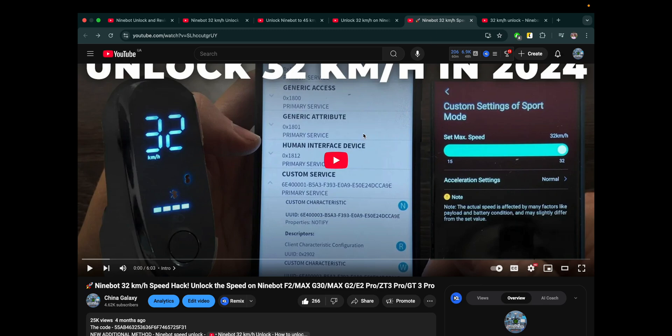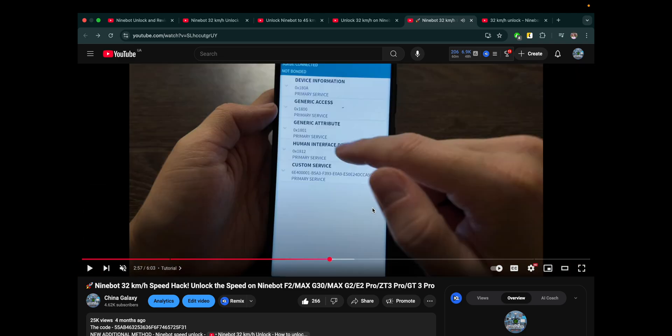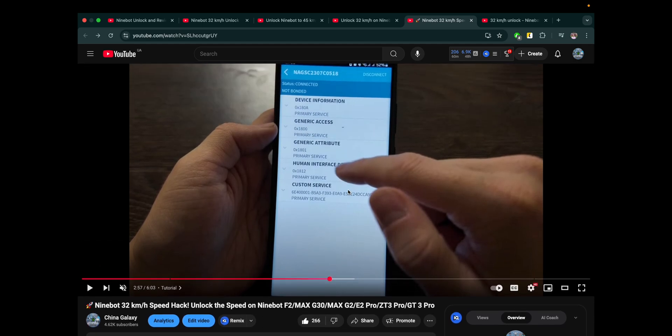Method number 4 is a Speedhack that lets you unlock up to 30–32 kilometers per hour. This method doesn't work on all scooters, but it's very simple to try. Just download an app and follow the instructions from the video. It takes 6 minutes, it's fully free, and you will not lose your warranty. It allows you to go 30 or 32 kilometers per hour depending on your scooter. Still working in 2025.